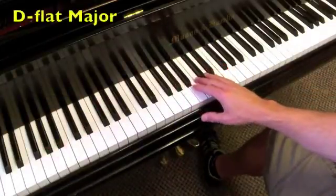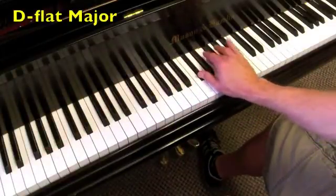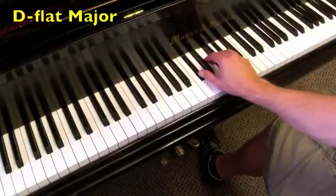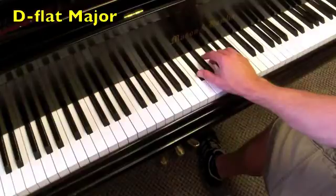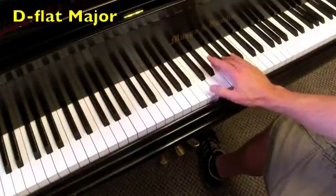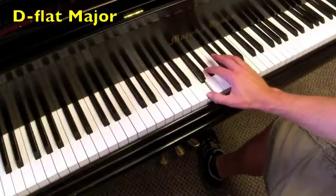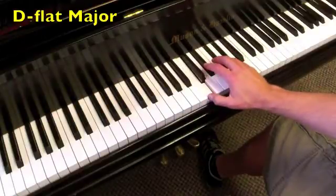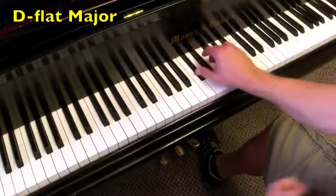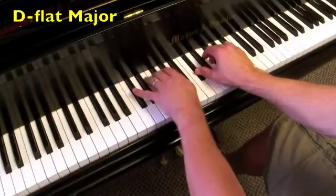Now we're on to the key of D-flat major. The I chord is D-flat major, the IV chord is G-flat major, back to D-flat major. Then the V chord is A-flat major, the V7 we call A-flat 7, back to the I chord. Now both hands.